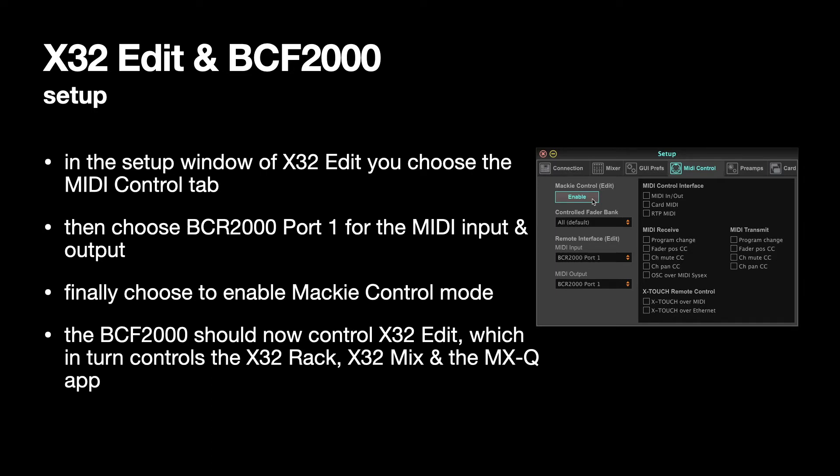You should see the faders all snap up to position to emulate everything that's in X32 edit, and the BCF 2000 should now control X32 edit, which in turn controls the X32 rack, X32 Mix, or the XMix app. It's as simple as that — that's all you have to do.